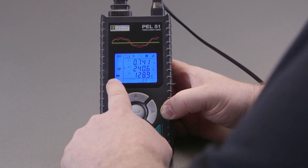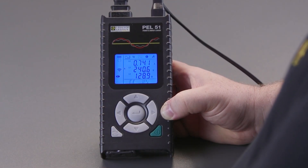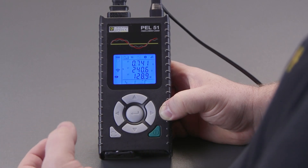If we press it again we get the sign for wireless connection, which is connecting to a Wi-Fi connection. Obviously we need to configure that within the software, but this is how we actually enable that function.